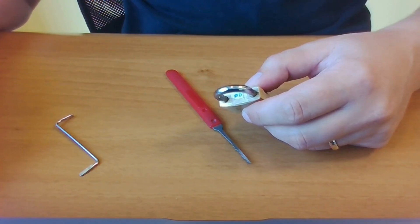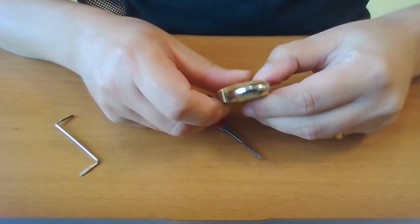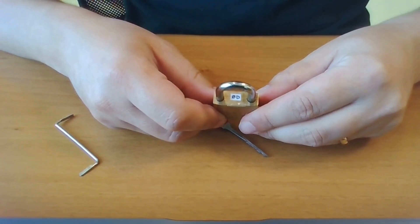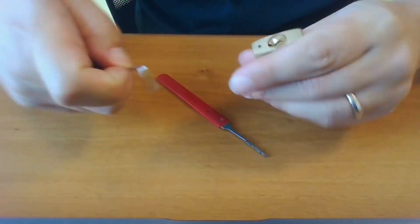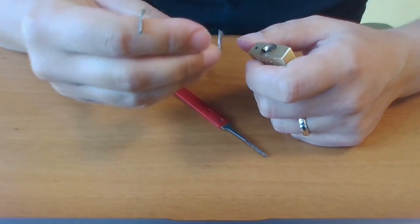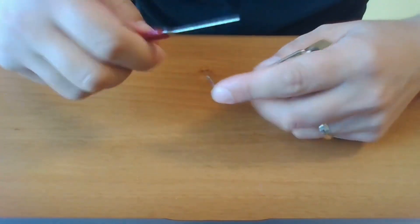Today I have this lock that we've been already filming another time, and since it has no security pins, I thought it might be fun to rack it. Let's try.